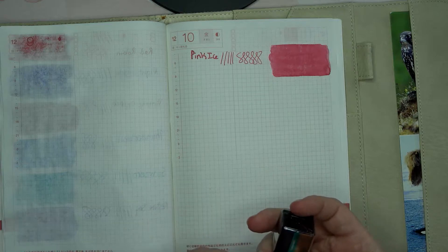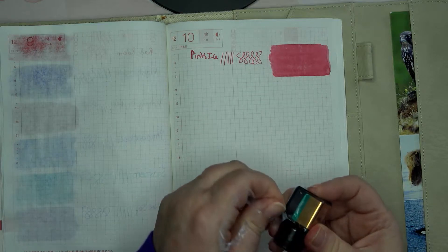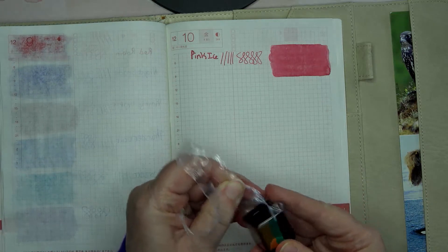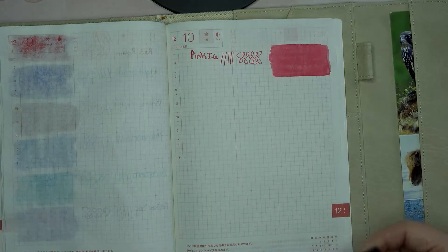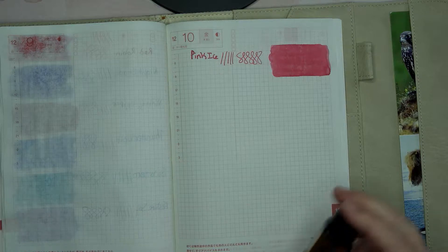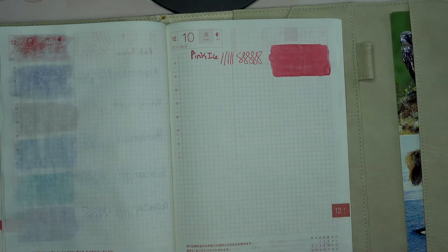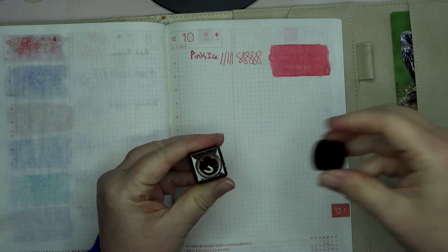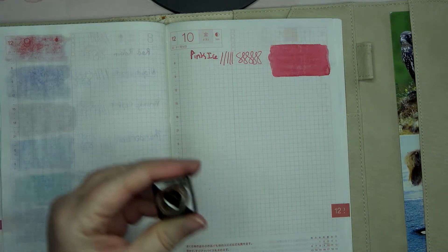This is a standard ink, so it's not a shimmer or sheen — I think it was the other one. Let's open this one. I think this one's gonna be pretty.